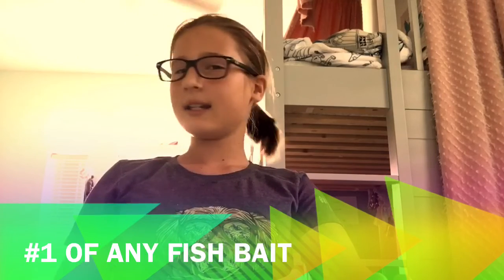Number two for catching tarpon is threadfins. These are just like any other bait that you catch out of the water and use to catch tarpon.